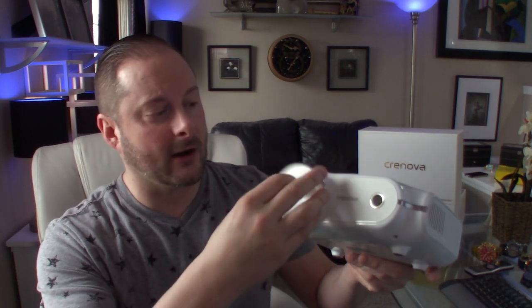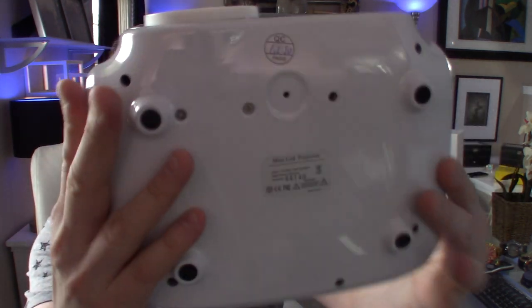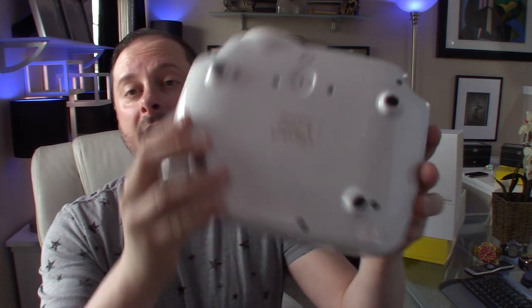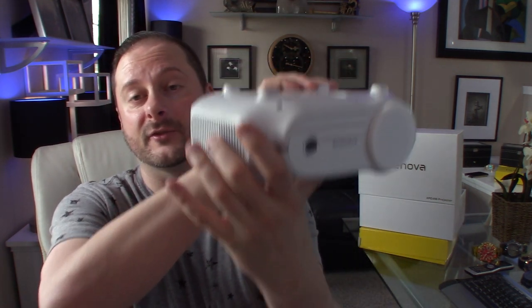Underneath the cap is your lens. It comes with a silicone cap to help protect the lens. On the bottom you have a couple of different screw attachments so if you want to mount this to a ceiling for a ceiling fitment, or put it on a coffee table for more portable use, you can do that as well.